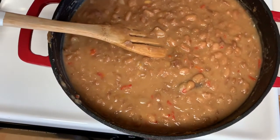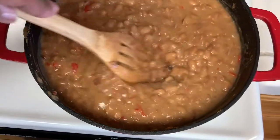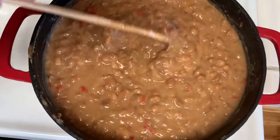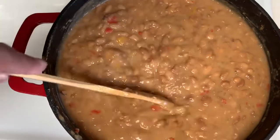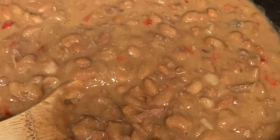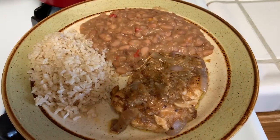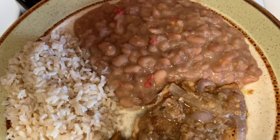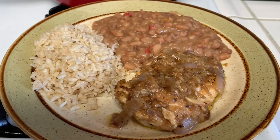Southern style homemade pinto beans — that's what's going down here at the Ponderosa. A nice big pot of southern style pinto beans for a nice southern style meal.